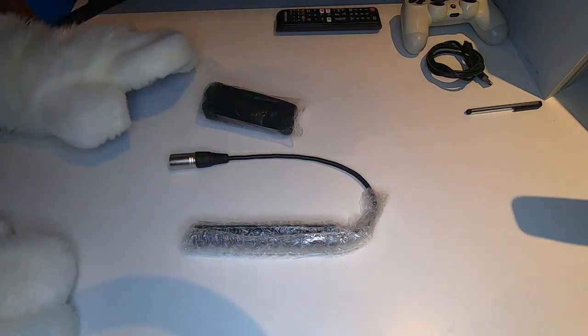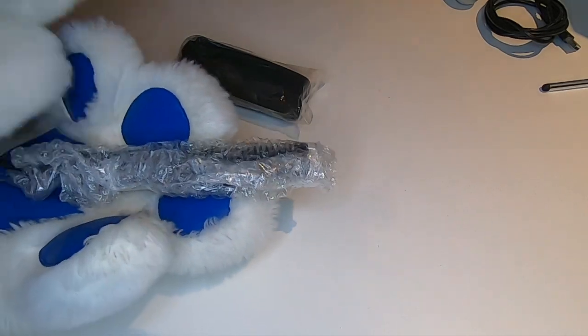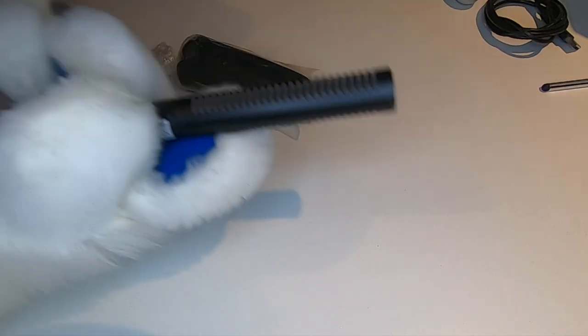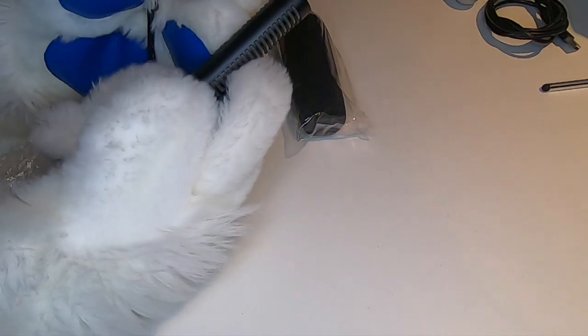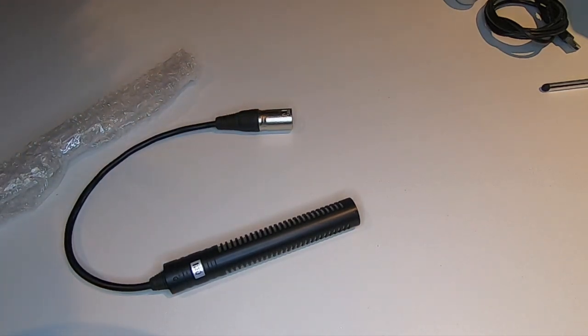So here we have just the sponge and the microphone all wrapped up. It's taped, so I'm going to have to work out how to get this off. Alright, I just worked it off — there is some tape right at the top there from the packaging, so it should be able to slide off now. And there we have it — here we have the microphone itself. We've got our XLR plug-in, and considering the price I paid, it's actually got a pretty good quality feel to it.